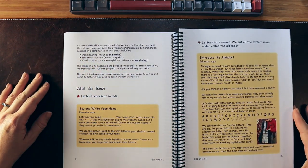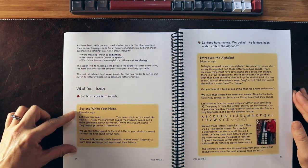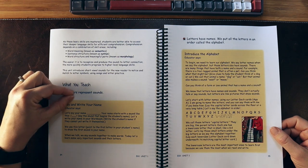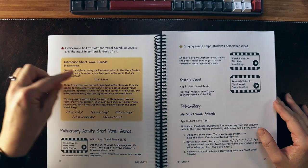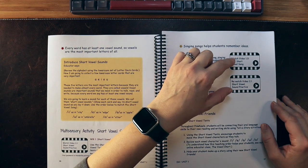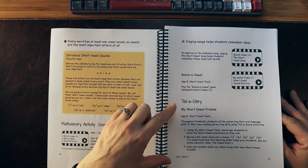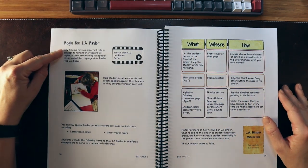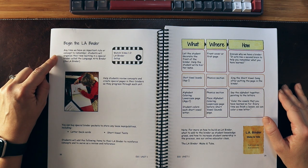I love that they're tying in the science of reading for us in everyday language and terminology. They have yellow call-out boxes — these are the educator notes — and the more direct literacy component as well. Introducing the short vowels, they have videos for what that looks like, for the vowel chart practice, and ideas for bringing this to the child's level with songs and story.